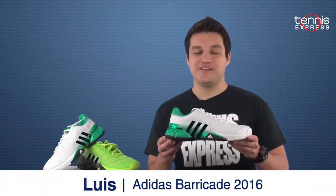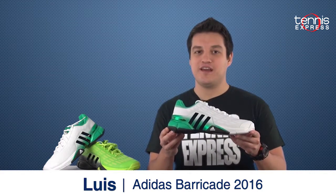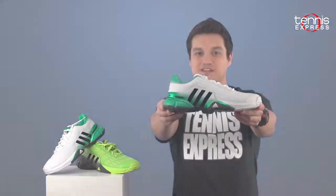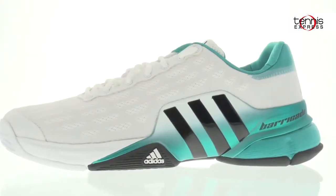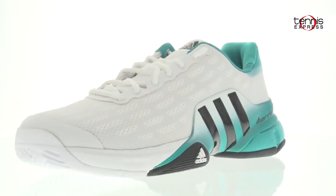Hey tennis fans, welcome to the Tennis Express shoe review. I'm your host Lewis, and today I want to talk about the Adidas men's Barricade 2016 tennis shoe. This top-of-the-line shoe is jam-packed with comfort, durability, and overall stability.